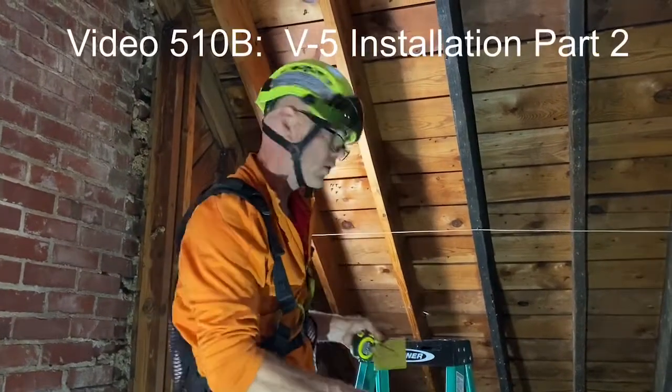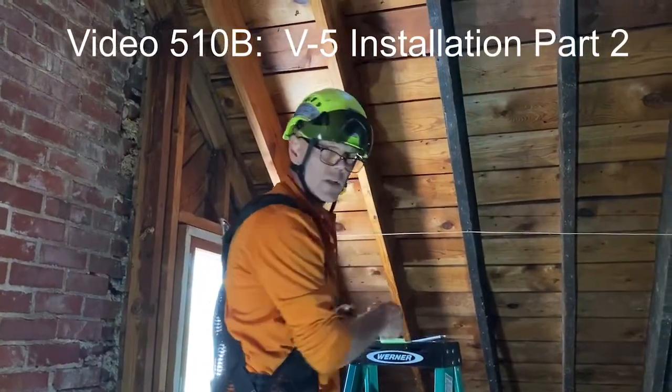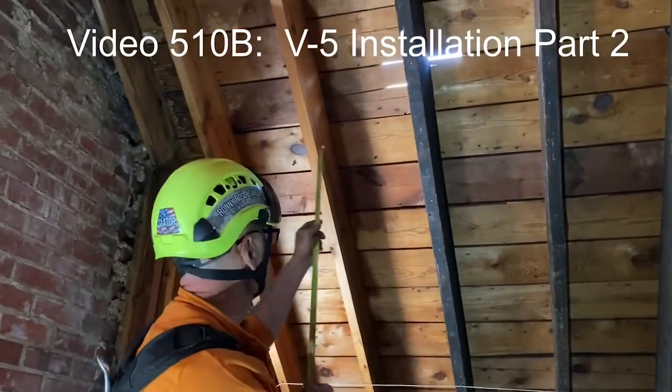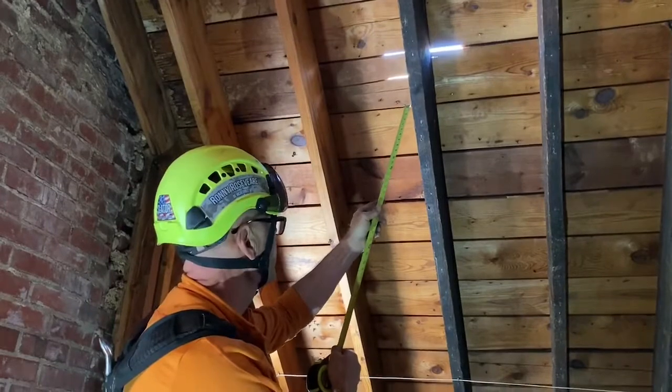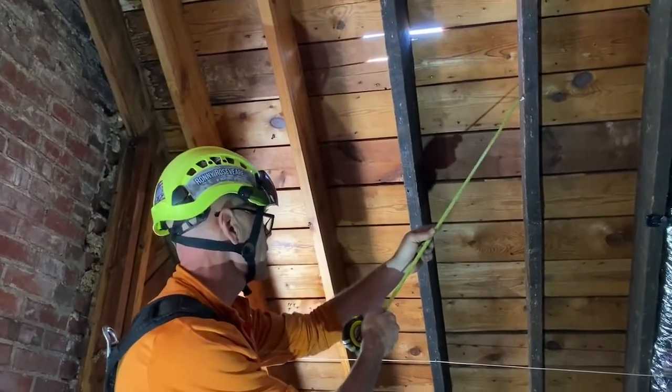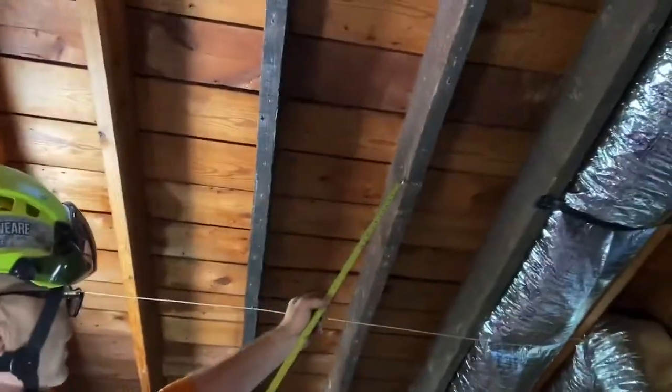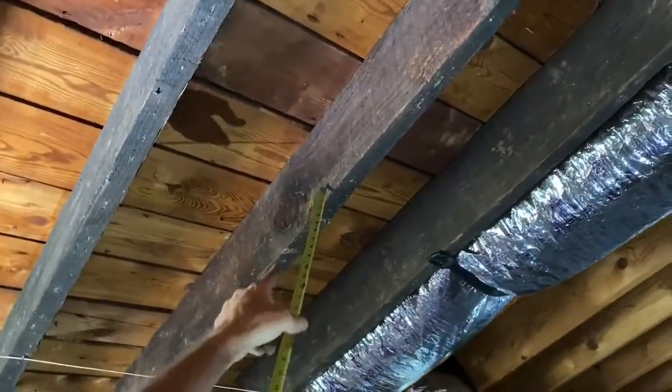So we're in the attic. What I was looking for originally was the ideal rafter. I really wanted to put this anchor on this rafter right here. But when I came down and looked at it, I could see there's a knot and there's a split from right here.